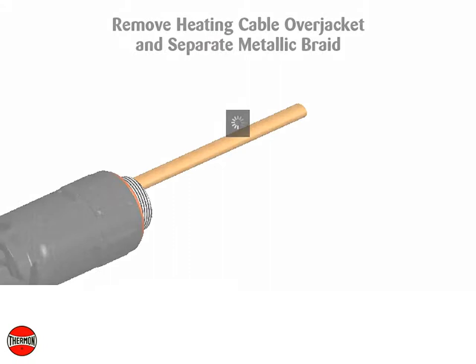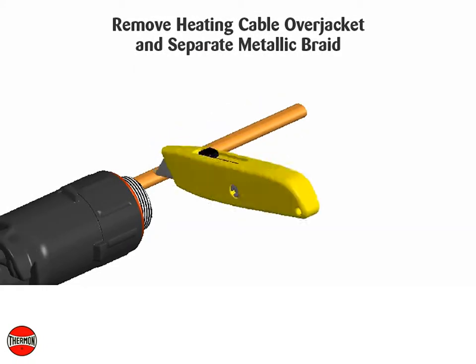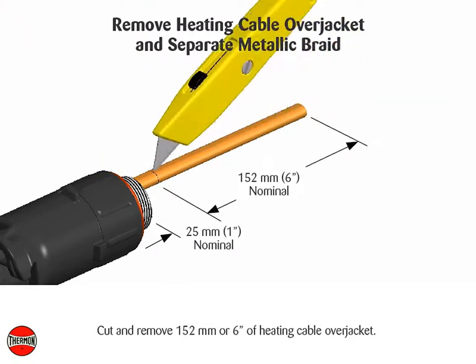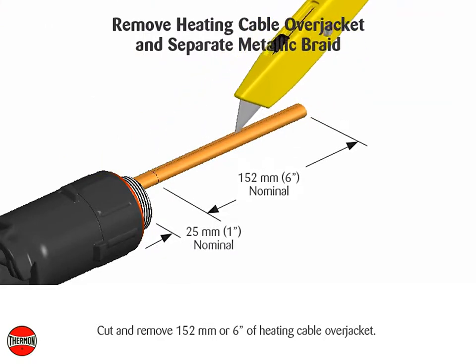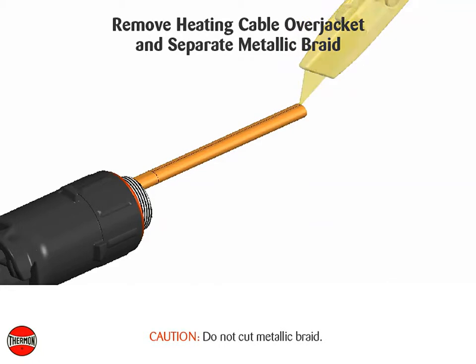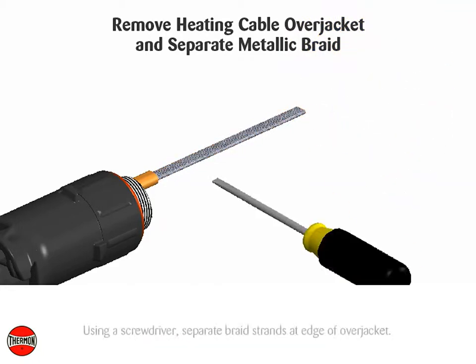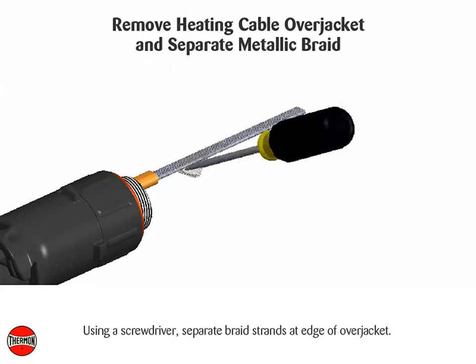Remove heating cable over jacket and separate metallic braid. Cut and remove 152 millimeters or 6 inches of heating cable over jacket. Caution: do not cut metallic braid. Using a screwdriver, separate braid strands at edge of over jacket.